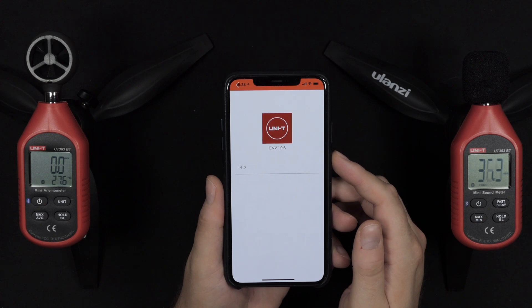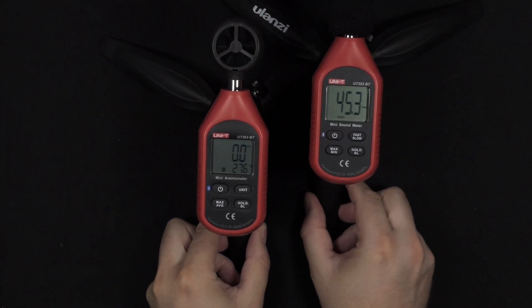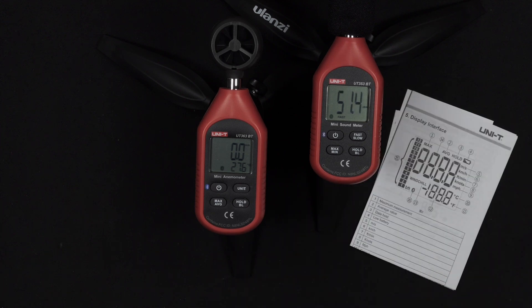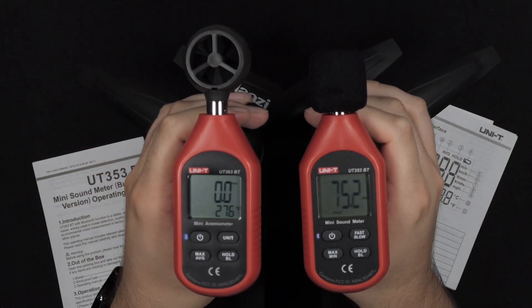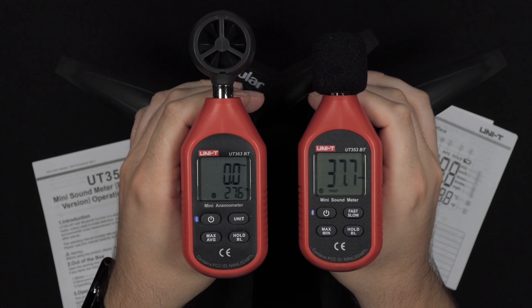The app version is 1.0.6. I highly recommend these devices — they are great for content creators on YouTube. I'm very much looking forward to using them going forward to test devices. I'm setting up a little test bench with some of my older components, and I'm planning to test various things in the future, including various different fans for computer cases.